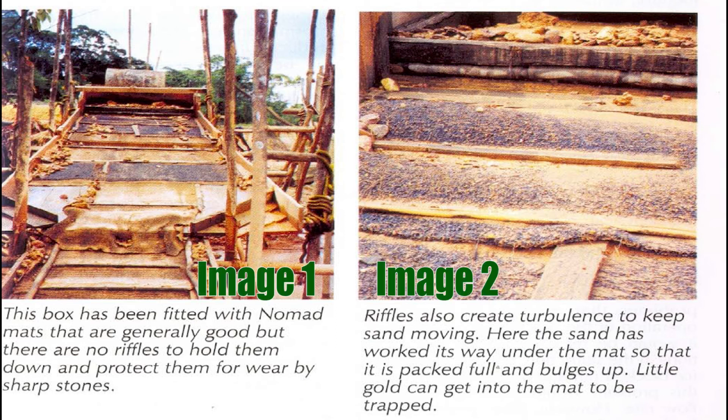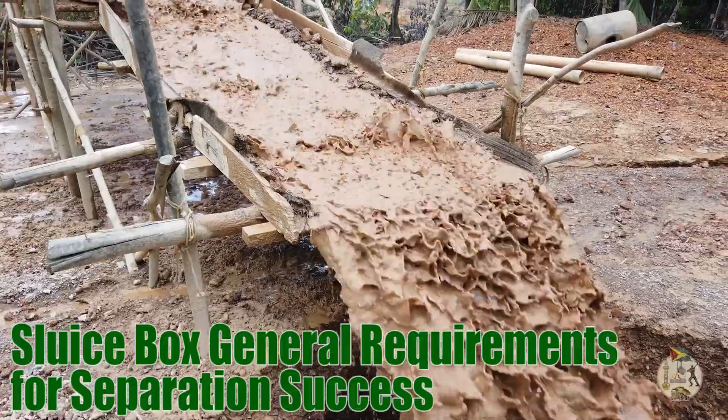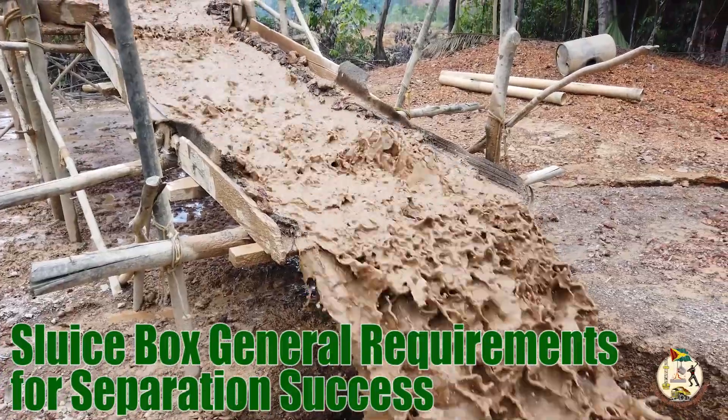Pictures showing a sluice box with no riffle and the associated problems: in image number one, this box has been fitted with nomad mats that are generally good, but there are no riffles to hold them down and protect them from wear by sharp stones. Eventually, after processing, the following occurs: in image number two, riffles also create turbulence to keep sand moving. Here, the sand has worked its way under the mat so that it is packed full and bulges up — little gold can get into the mat to be trapped.